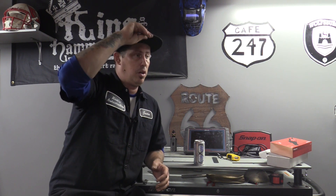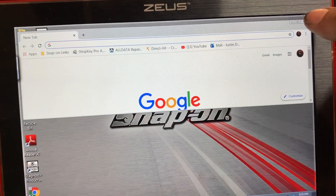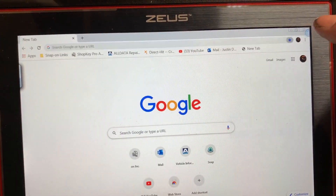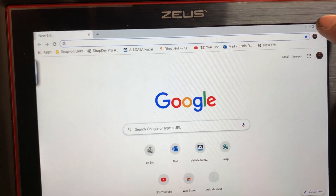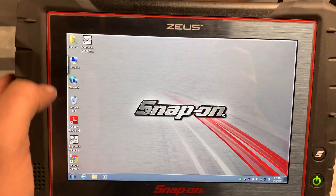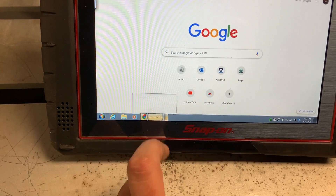A helpful tip from the group chats: turn off automatic updates because Snap-on is having so many issues with Google right now. There are multiple issues — not just the software updates. If you try to hit the little red X, minimize, or expand button at the top, it will not minimize, expand, or close. That is a Google issue they are trying to work through. You have to either close the tab, or press and hold the icon at the bottom of the screen until it creates a circle, then close the tab.